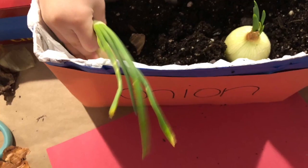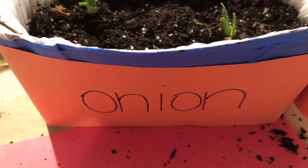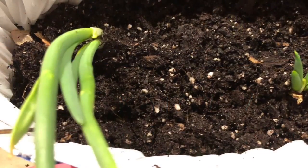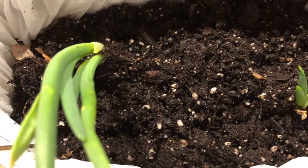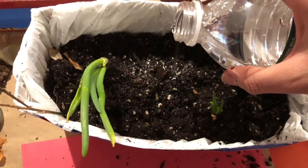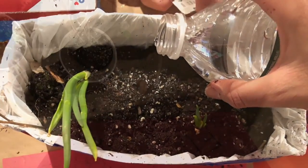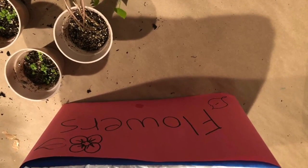Time to plant! Put in your seeds, or like me, use the onions. Make sure they're not all the way in — leave the sprouts sticking out like I did. If using seeds, do not put them really deep; they have to be very close to the surface. Add some dirt on top and then add some water, and we're gonna watch them grow.